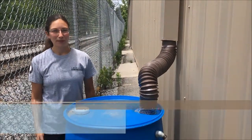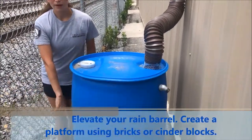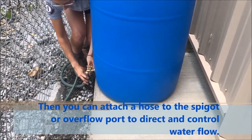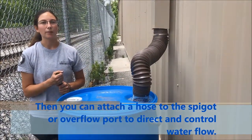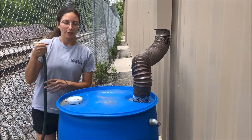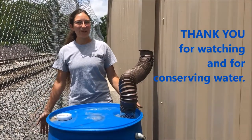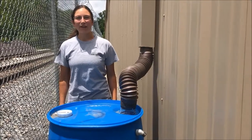To improve water flow and pressure, we have our rain barrel elevated on a ledge so a hose can fit under the spigot. In your case, you might want to elevate it on bricks or concrete blocks to get it a foot or two off the ground. A hose can also be attached to the overflow port to direct overflow away from your house. Thanks for watching — now you know how to install your very own rain barrel and conserve water at home.